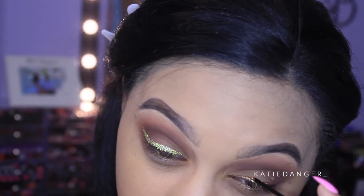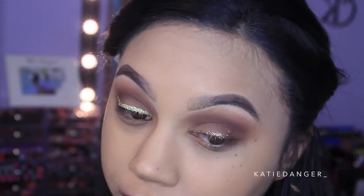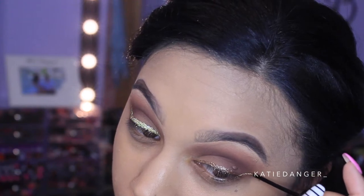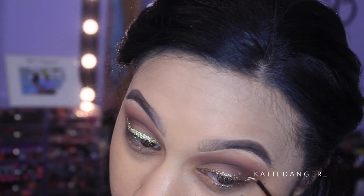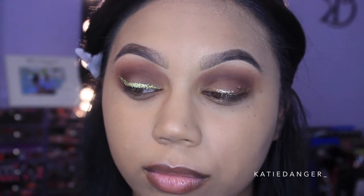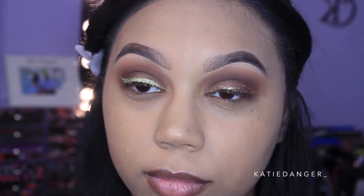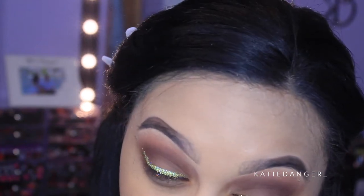Here I'm doing the other eye. It's really essential that you make sure you don't wait until the liner dries — you want it to be wet when you apply the gold glitter so it really adheres and there's not much fallout. Here you can see the difference between the 3D gold side and just the regular gold side — that other side is really not that cute. Doing the same on the other eye.